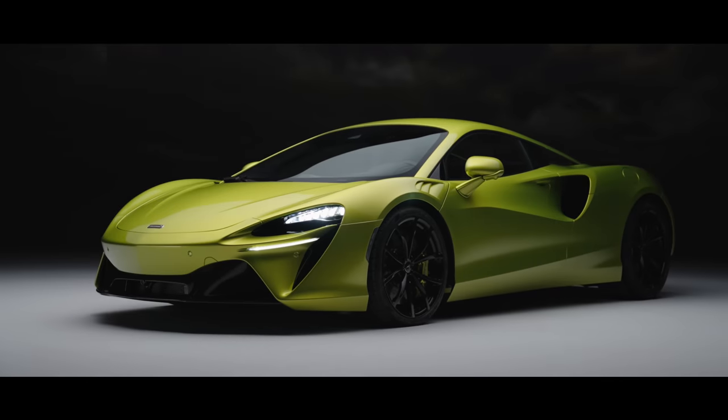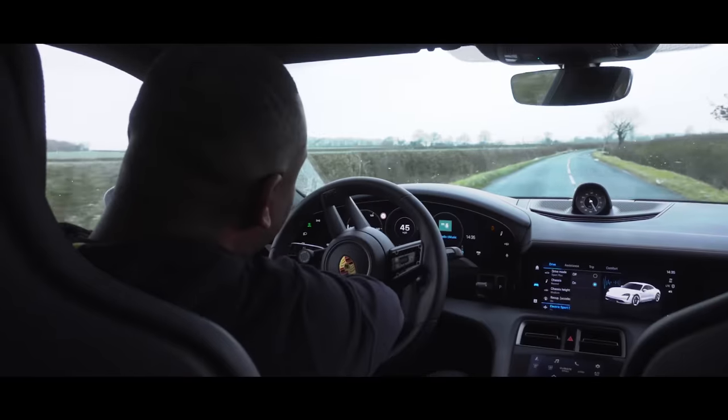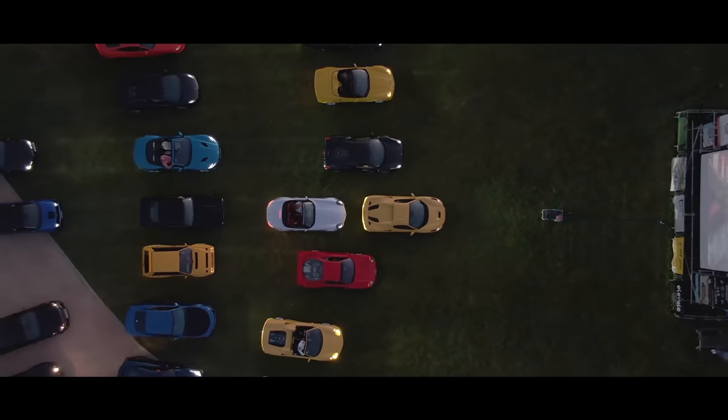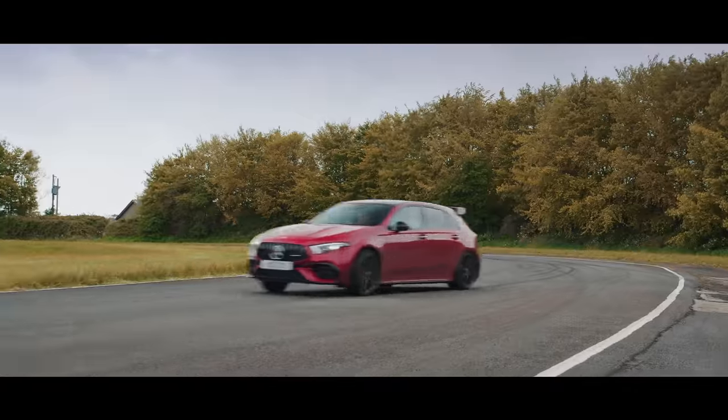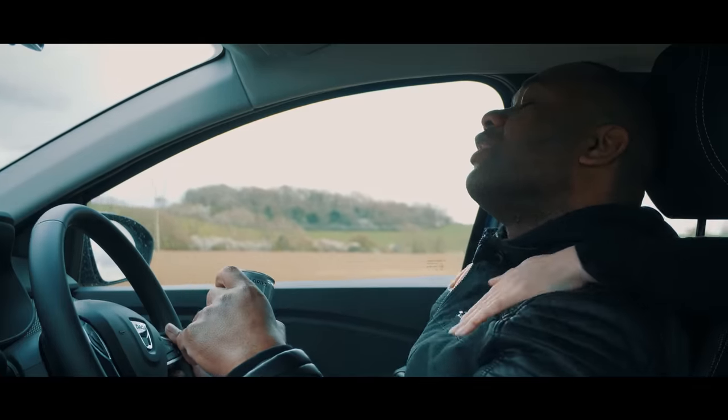This is Autotrader UK where we drive the latest, the greatest, giving you the good, the bad and the ugly. So strap in, subscribe and if you have been watching, don't stop. Don't ever stop.